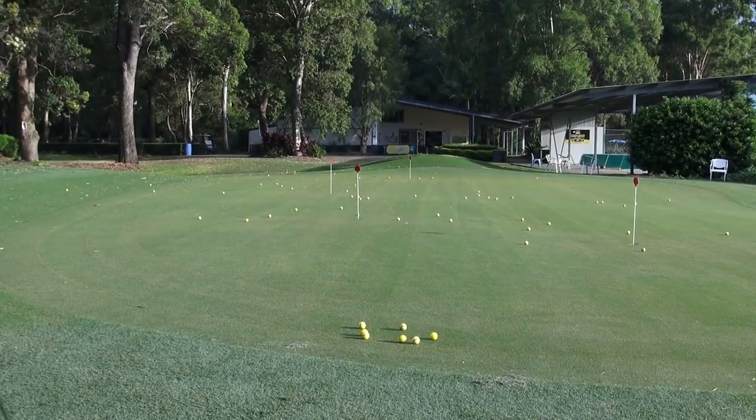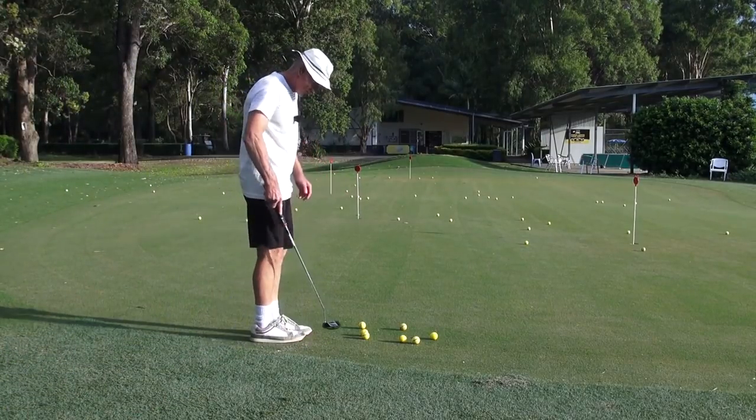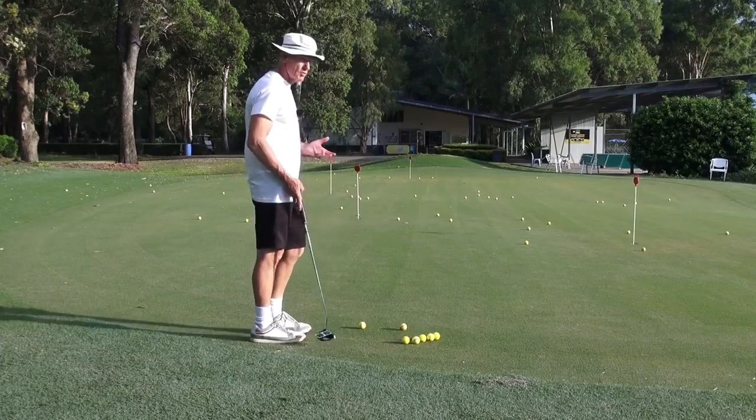Ok guys, got to be quick here, battery is flashing. Late in the day, just thought you don't get channel lock putting very often. Just want to do a bit of channel lock putting.